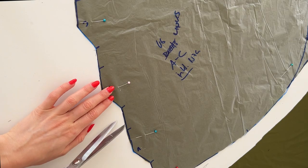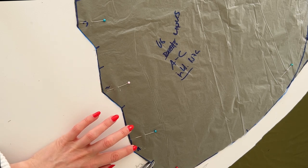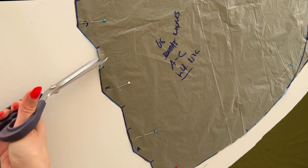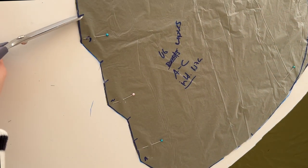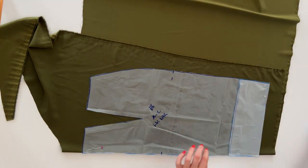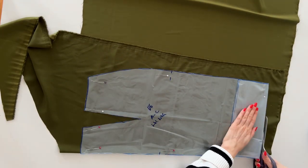Here I'm transferring the markings to the fabric. I prefer to clip little notches into the seam allowance but you can also use any kind of tailor's chalk or similar. Now I'm going to cut the back piece. It is the only piece which has been cut on the fold and I already cut out the dart so it will be easier to transfer it to the fabric.